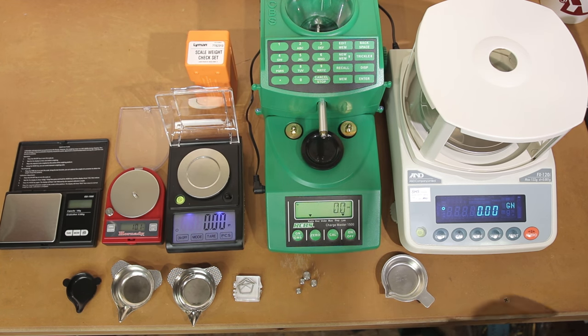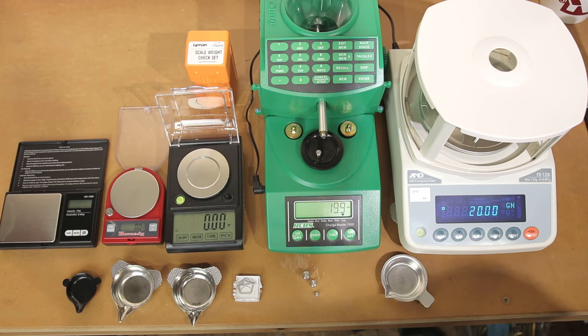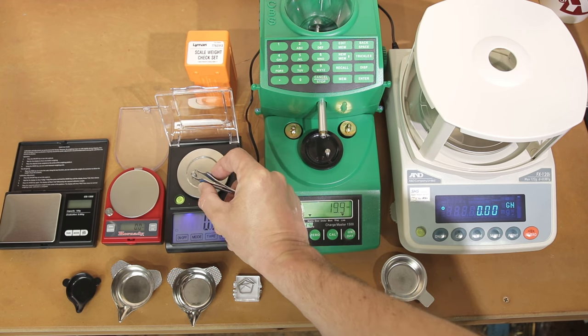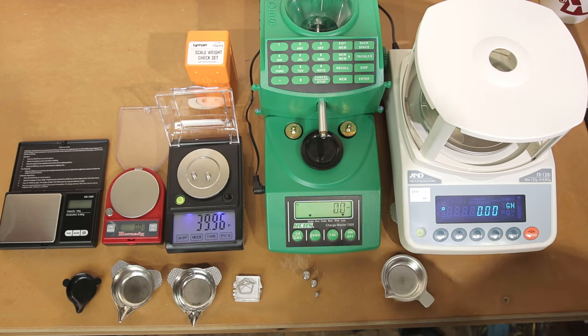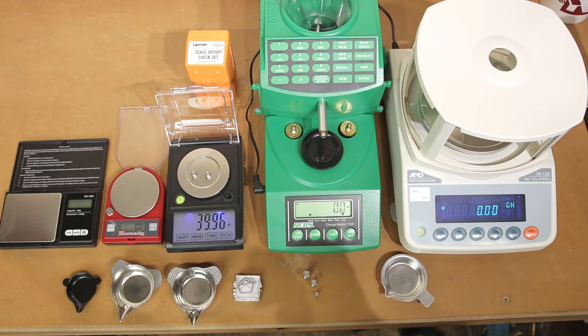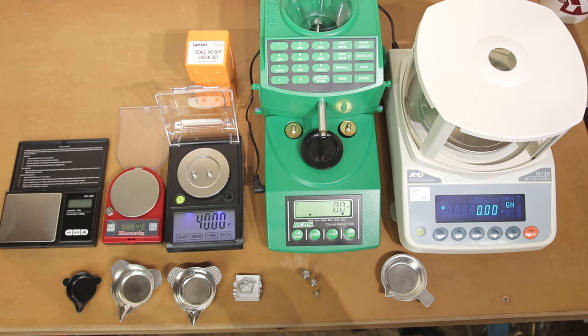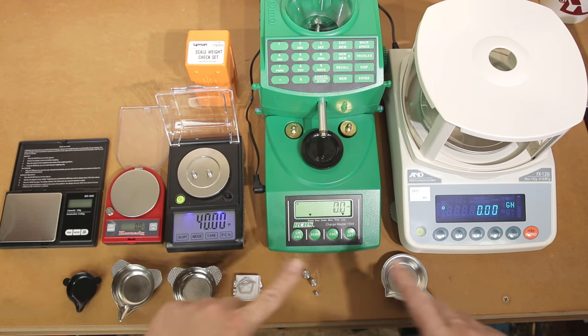The Hornady Generation 2 says 10.1. Going to a 20 grain weight, the A&D reads 20.0, then straight to 40 — 40 even. The Chargemaster is at 19.9 for 20 grains, and adding the second 20 grain weight puts us right at 40 grains. We seem to have leveled out there. One thing to make us aware of with this WAOW scale — if we measure it multiple times, removing and replacing the weight, its repeatability isn't going to be as good. That's kind of the downfall of this cheaper scale.